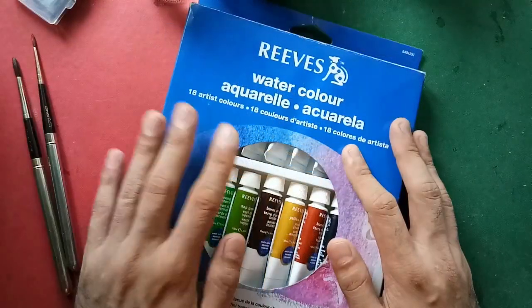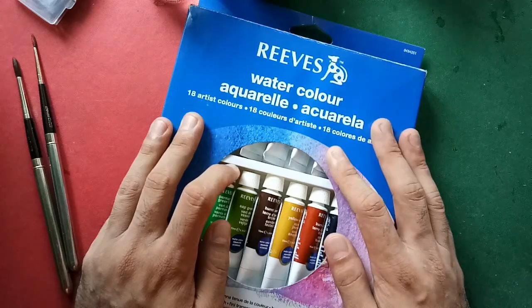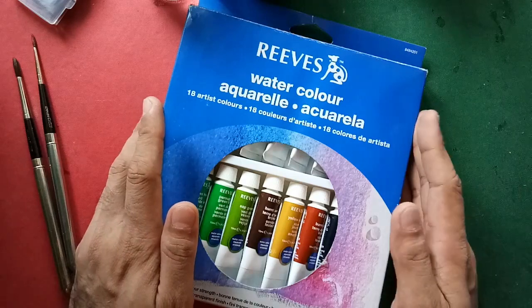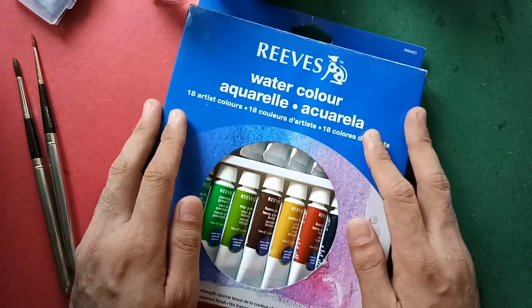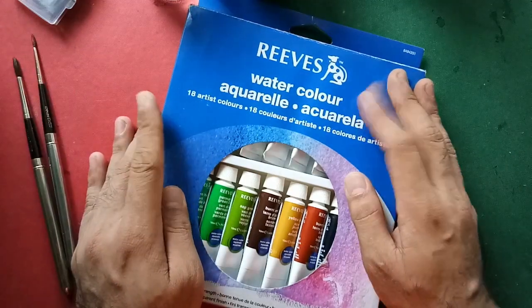I had actually almost forgotten I had this set. Luckily I was reminded when I saw Djendelin Sandaga's review of this same set. So I rushed to my old cabinet, searched for it, and when I found it, I felt like I found treasure. So here we are — we're about to review the Reeves watercolor.